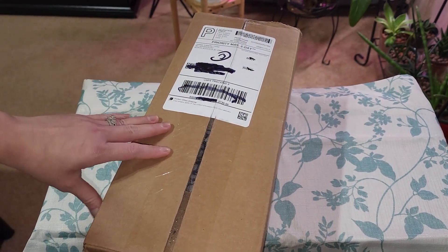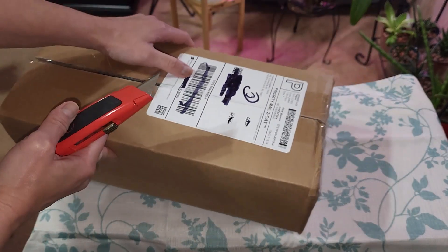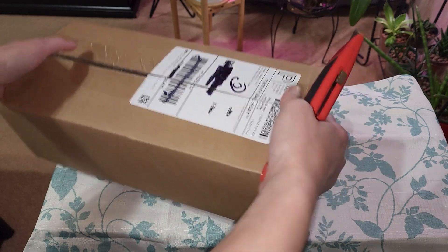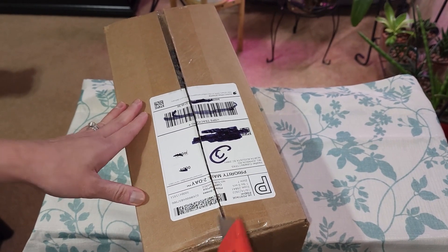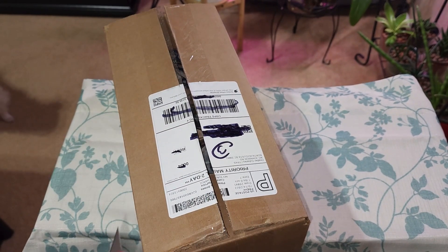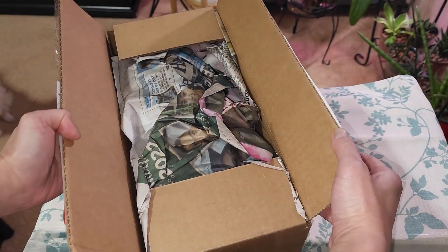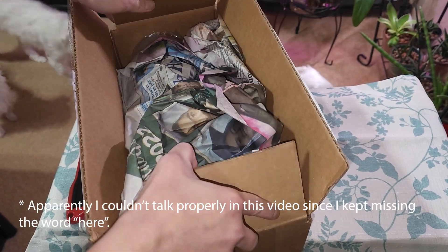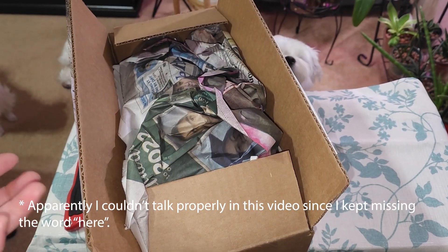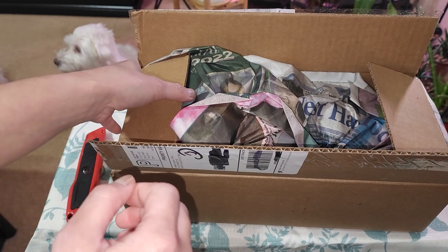I ordered this from another Etsy shop - I ordered it back on the 6th of October and it just got here today because the seller had held onto it for a bit. They had a freeze period in South Carolina and she didn't want to ship the plants out yet. She waited until this past weekend when the freeze was over, and it shipped Friday or Saturday and came today, Monday the 24th.